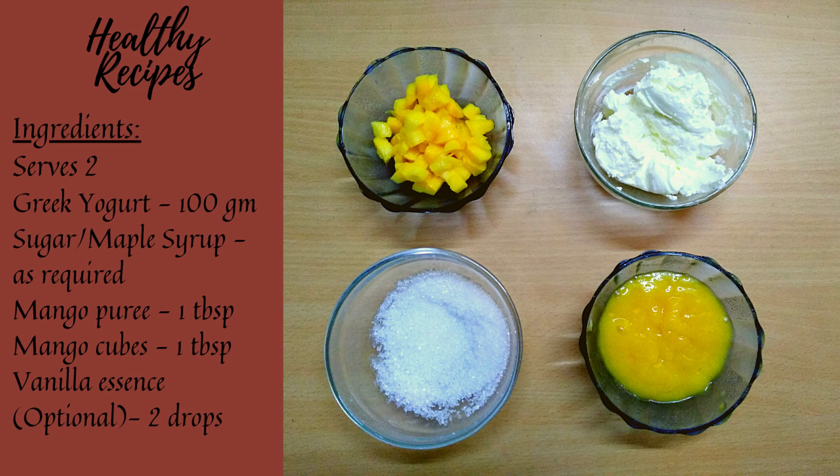The ingredients required are Greek yogurt, sugar, mango puree, mango cubes, and vanilla essence.